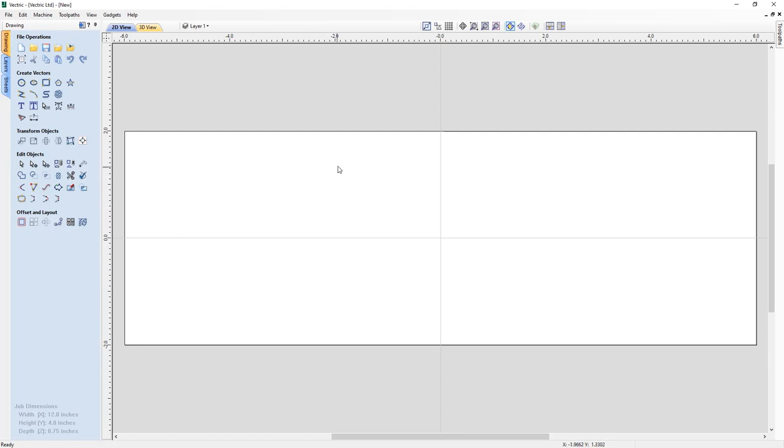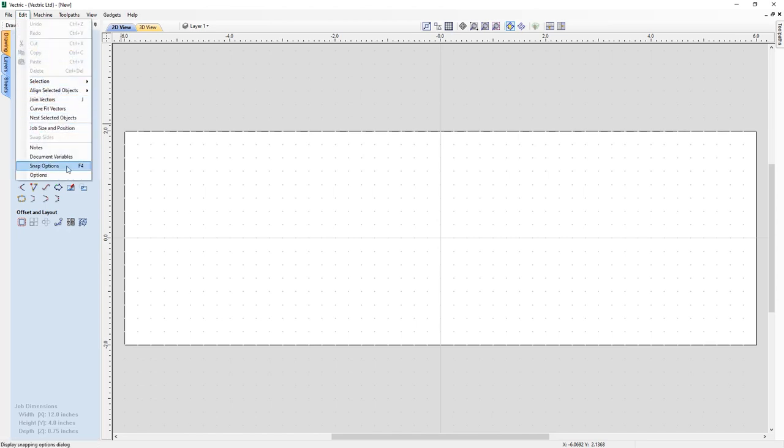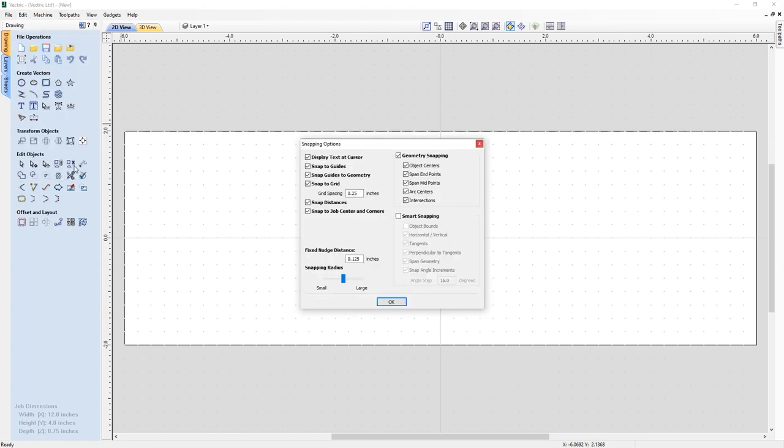For this exercise we're going to use our grid snapping, so turn that on. You'll see that it's off right now because it's not highlighted in blue, but when I left click it it's going to turn it on. Inside your job space we have this grid of dots and each one has an exact spacing. To find out what that spacing is, go to Edit and down to Snap Options, or press F4. You'll see that Snap to Grid is turned on and the grid spacing is set to a quarter inch, so between each dot whether going left to right or up and down is a quarter inch, which makes it really easy when designing something that needs exact spacing.